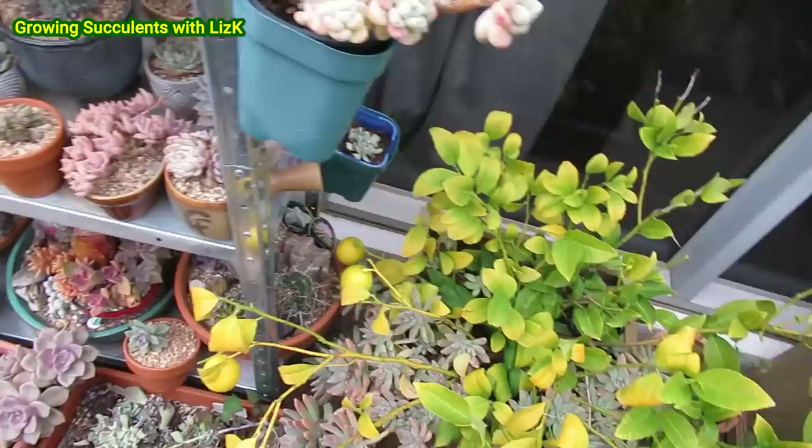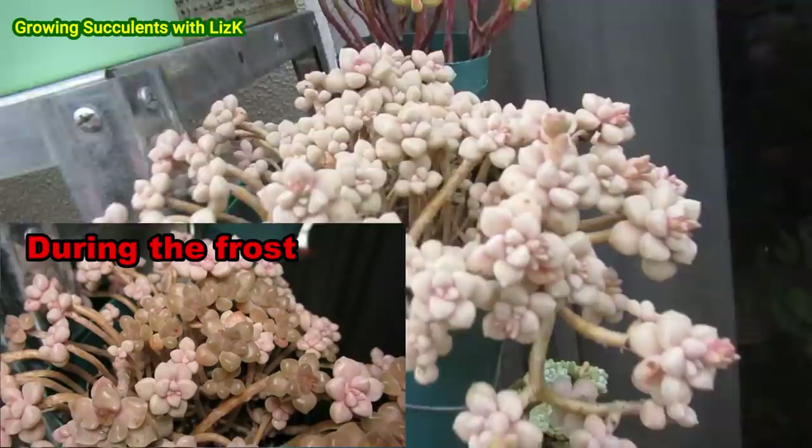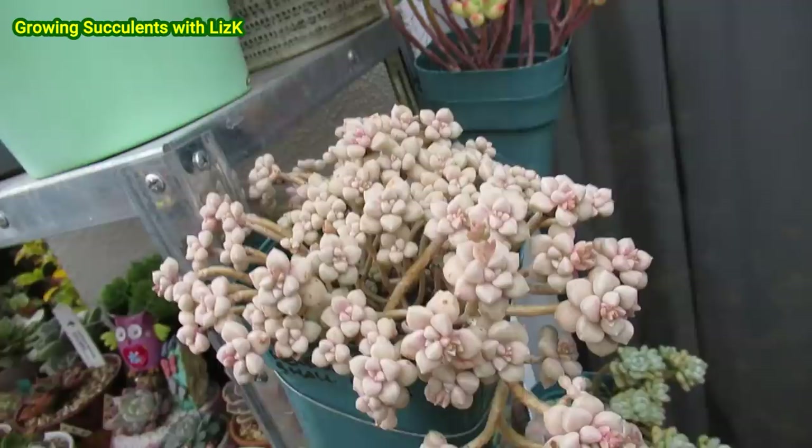I hope I've given you an insight into how I grow and acclimatize my succulents. The Mendoza — remember the Mendoza that was really badly affected? No problem — look at that, it's beautiful again.